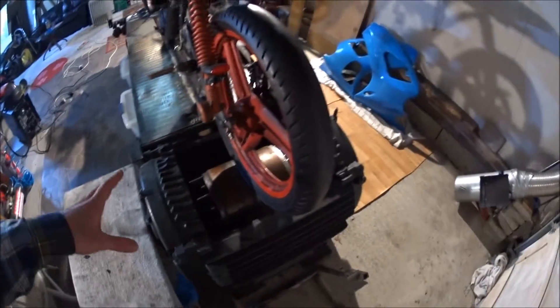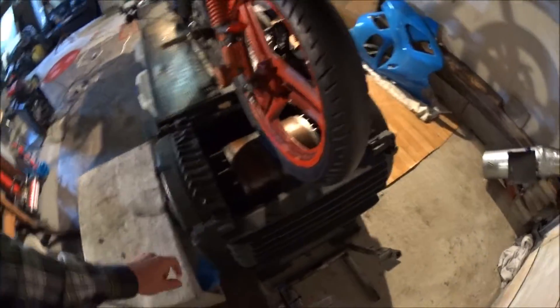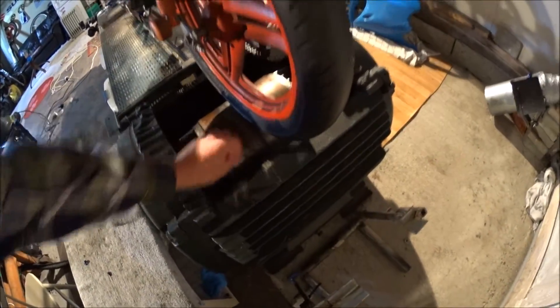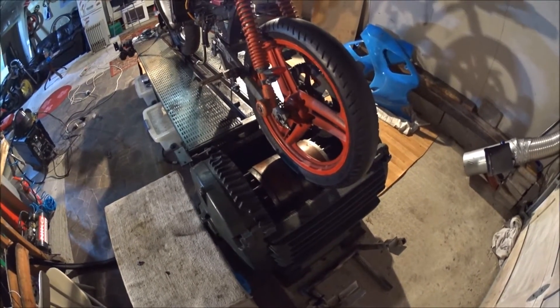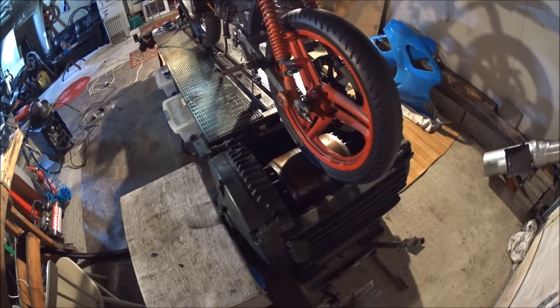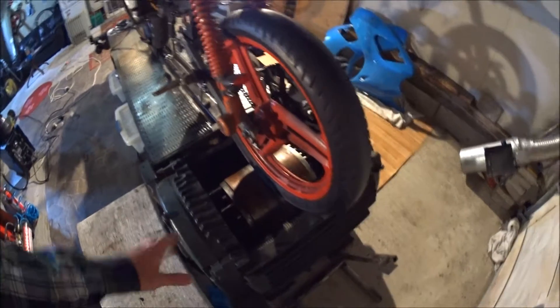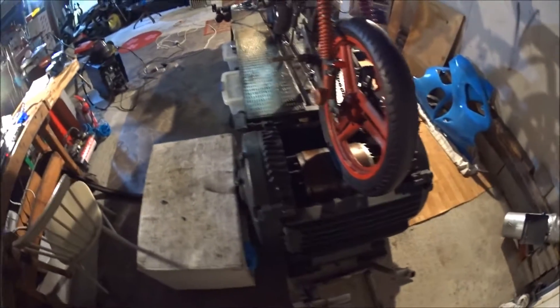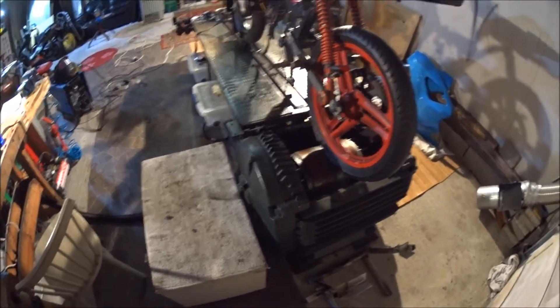One other thing about using an electric motor like this is that I contacted the company, ABB, and asked if they had any information about the inertia of the rotor — and they did. So there was no measuring, estimating, or calculations involved. I just got the inertia of the rotor from them and plugged it into my program.